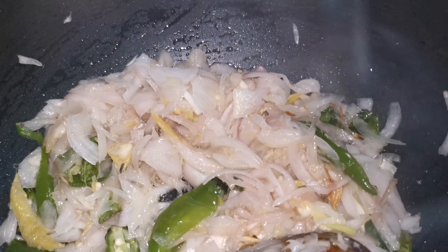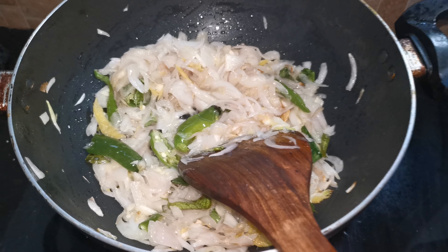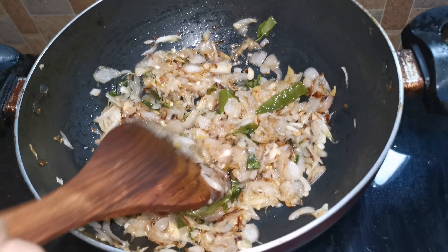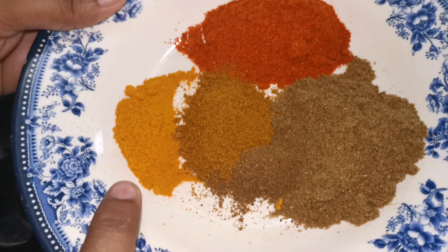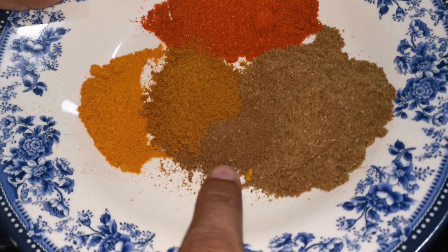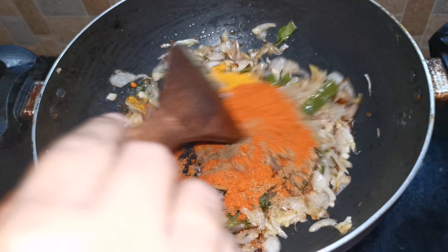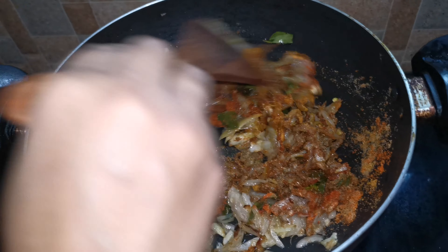The olive oil will be smaller than the olive oil. Now we're going to mix the olive oil. I will cook the rice and cook the rice. Let us prepare a plate of medium meat.